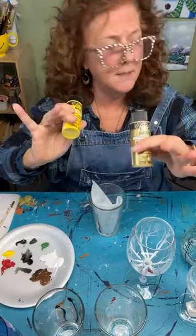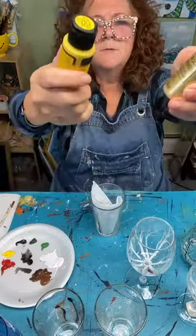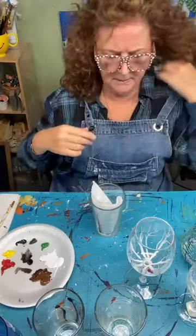This is Folk Art paint — I believe DecoArt makes some too. I do love DecoArt as well. It's Folk Art, and this is what you're looking for on the top — I'll put it in the description too. It's just multi-surface paint for glass and ceramic.